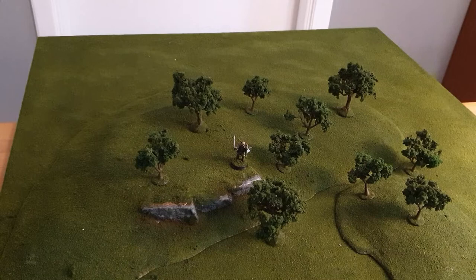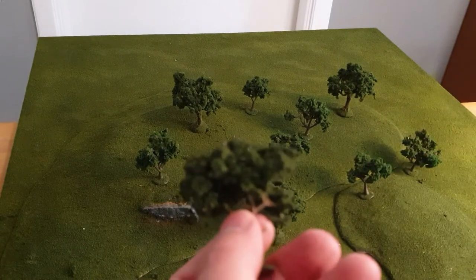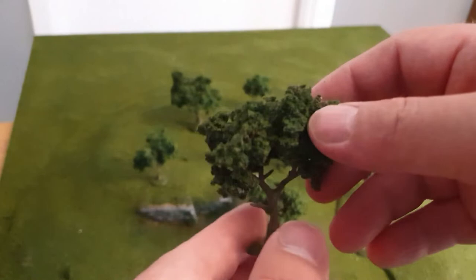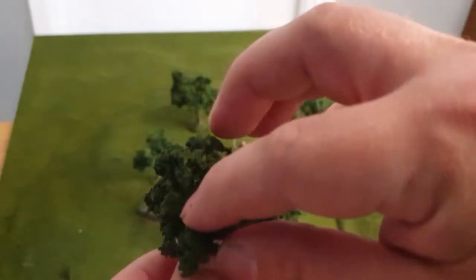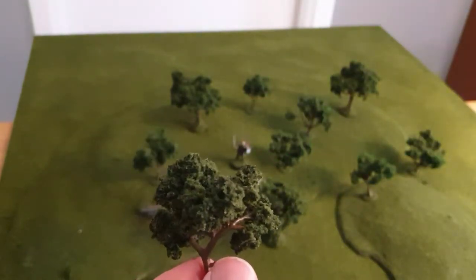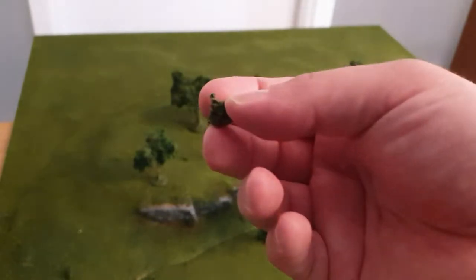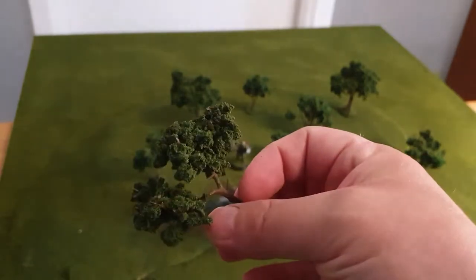Afterwards I sprayed the trees down with watered-down PVA glue and varnish to make them more sturdy. They are still a little fluffy so it doesn't soak up perfectly, but they hold well. One thing I love about these trees is you can still bend them after they're finished. The Hob Tack glue is still sticky weeks later, so some foliage can fall off and you have to stick it back, but it's not a big problem overall.